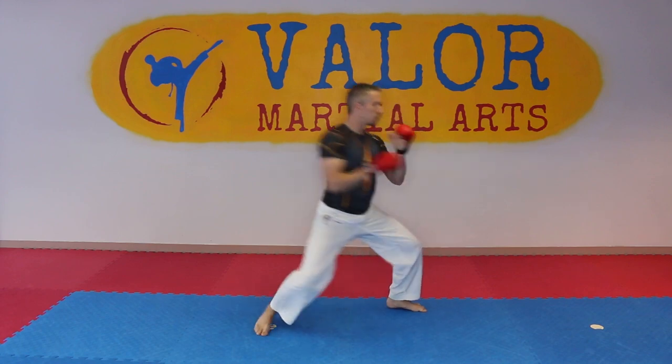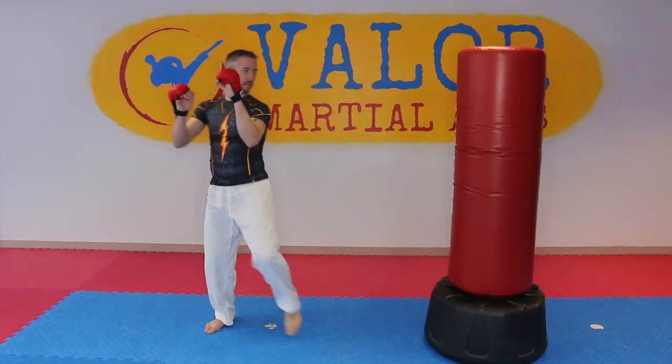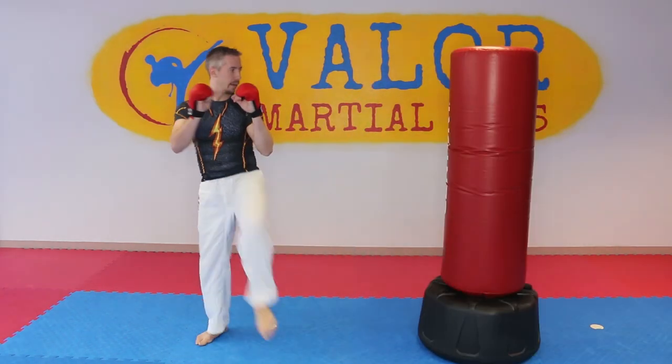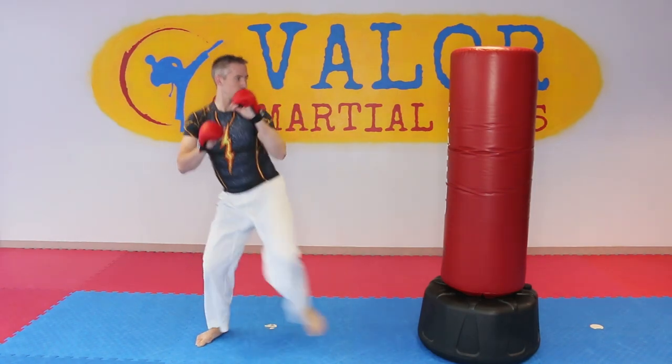After you get the hang of it, work on it on a bag or with a training partner. Just make sure that you keep the focus on your technique and the rotation, not just the power you're hitting with. The power that you want will come naturally when you're executing this rotation of your hips properly.